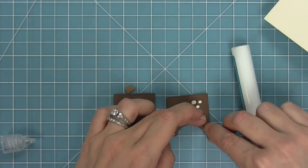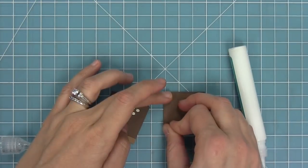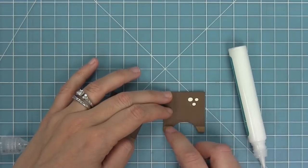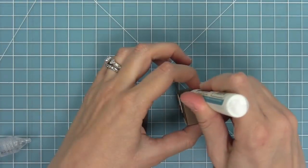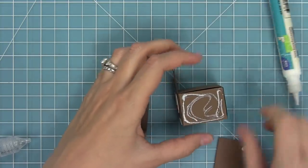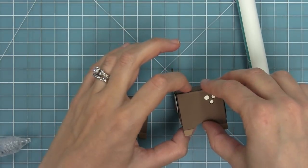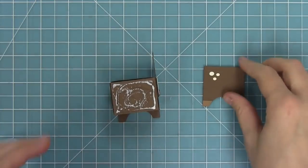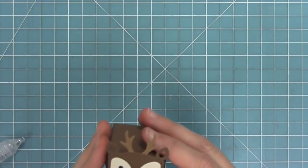For the legs, you don't have to add the freckles and you don't have to add the hooves — if you wanted to make a ton of them and didn't have time for those details, it still looks super super cute. So now we can take those legs, add some glue to the sides of the box, and attach them. What's so cute is that these legs make it look like the deer is standing, which is just absolutely adorable. We'll add them on the right side and then the left side as well.